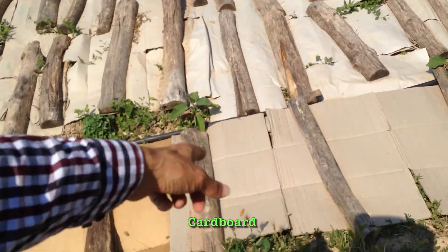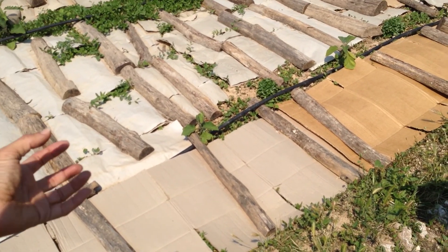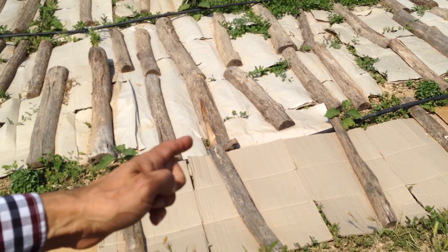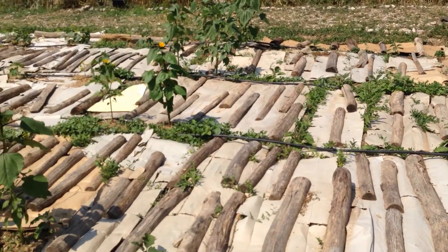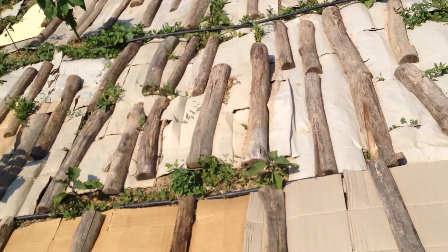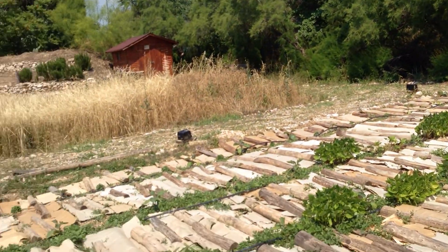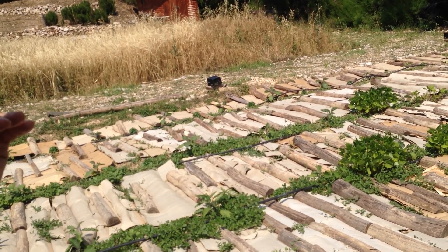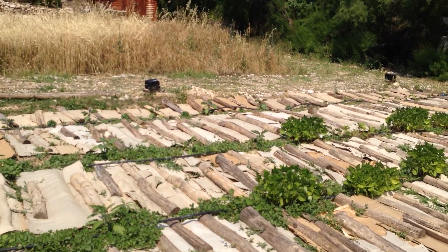This is about keeping it dark underneath, retaining moisture, letting rain into the ground, stopping weeds coming up, and keeping the microbiology alive. It's all cardboard — without paint or plastic on it, it's no problem.